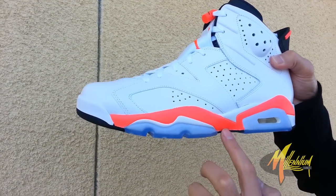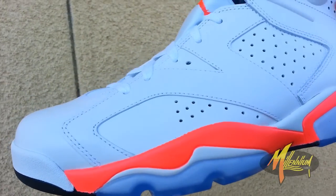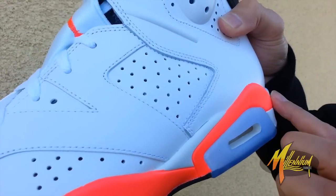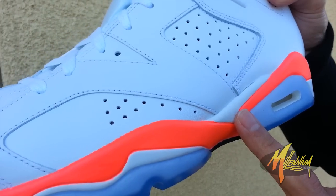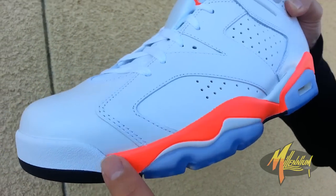Ice bottom with a little hit of black. Ice bottom once again on the forefoot, with black rounding out that outsole. Going to the midsole, you got some white, infrared above the visible air unit and ice. That infrared trails right up to the toe bumper.